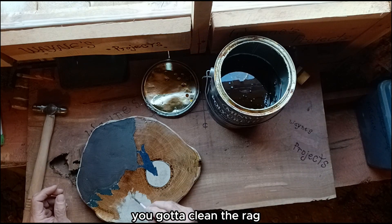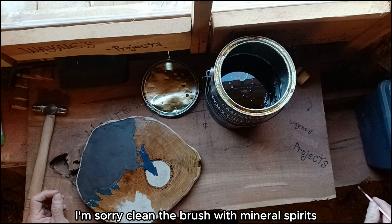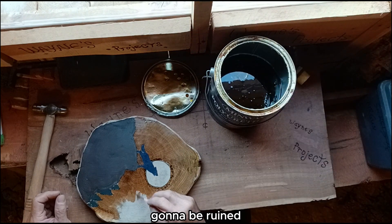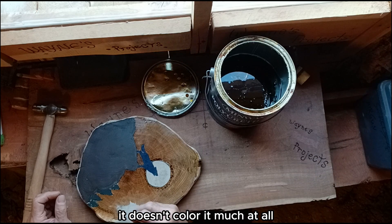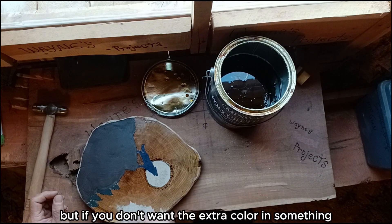You've got to clean the brush with mineral spirits, or chuck it out when you're done because it's going to be ruined. Polyacrylic is nice for doing stuff where you want to keep more of the natural wood color — it doesn't color it much at all. The polyurethane sure does. I like the look, but if you don't want the extra color on something, don't use it.